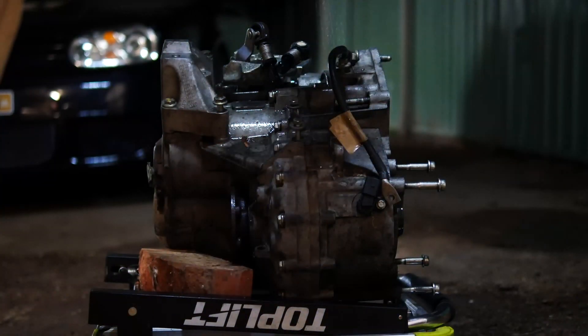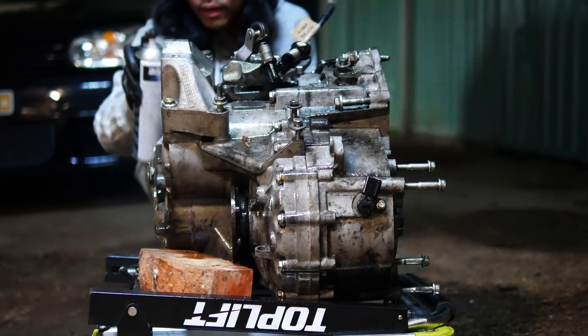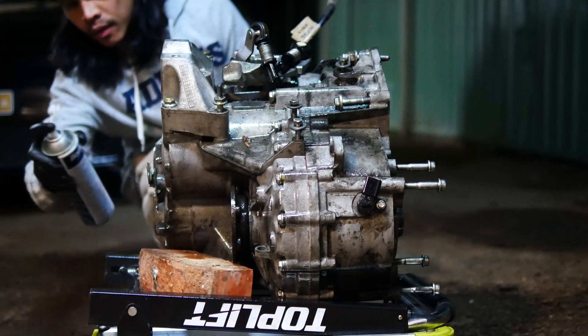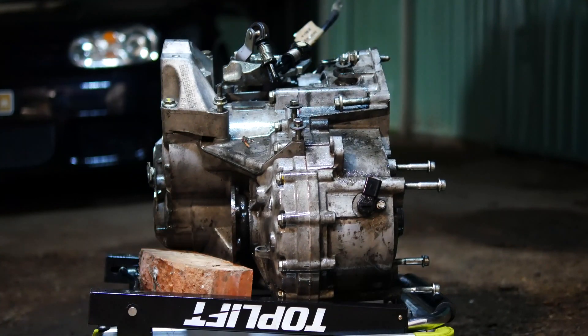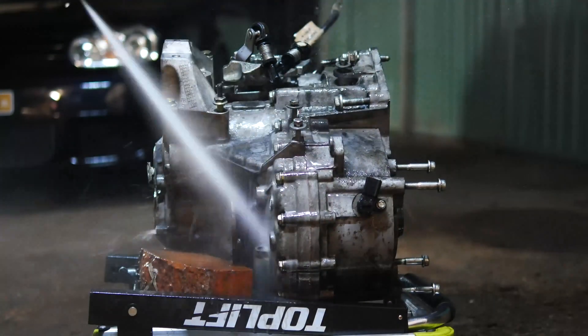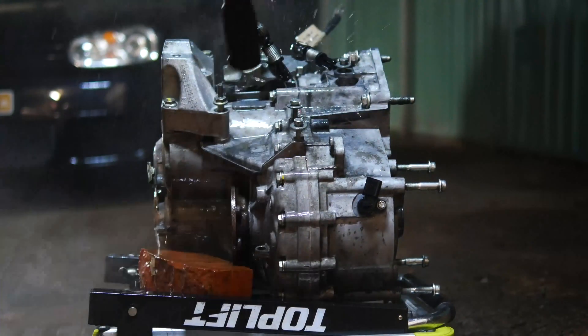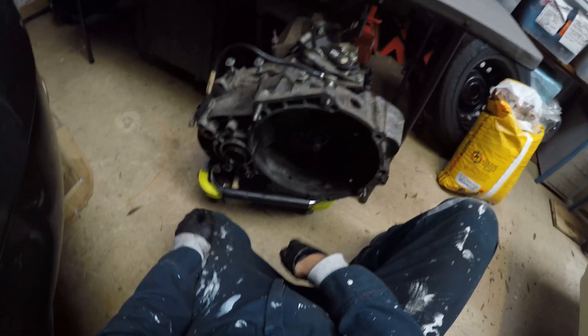The gearbox always tends to be oil stained and gross. Cleaning it up while it's out helps to get into all the not-so-easy places to clean while it's in the engine bay. The gearbox is off — and this looks new.